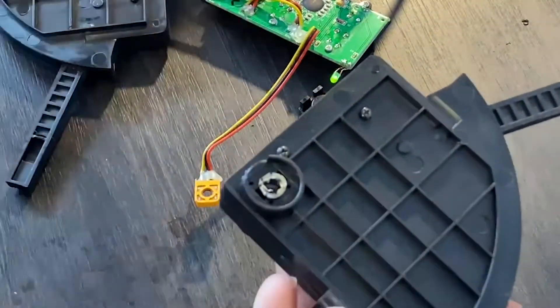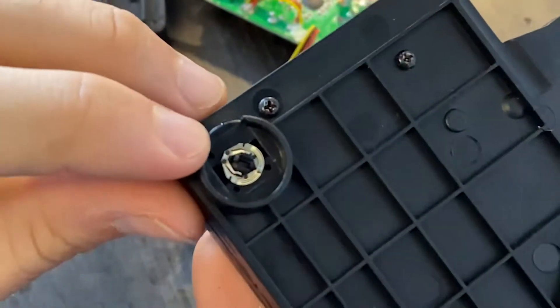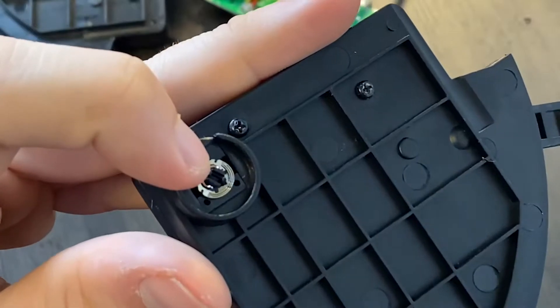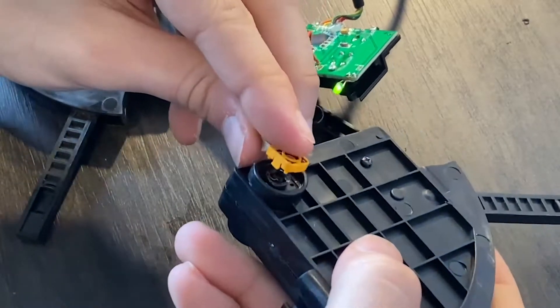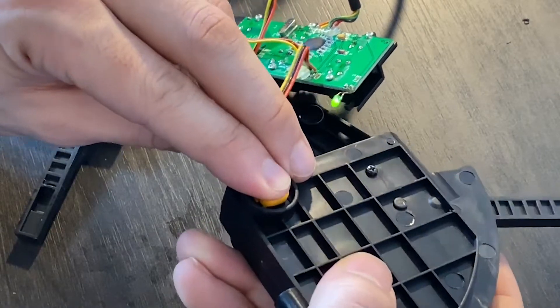I think it's easier to place the slider first on the lever assembly, making sure the contact point is facing upwards, and then put the potentiometer casing on top. There's a notch in the lever assembly that needs to line up — other than that, it's pretty straightforward.